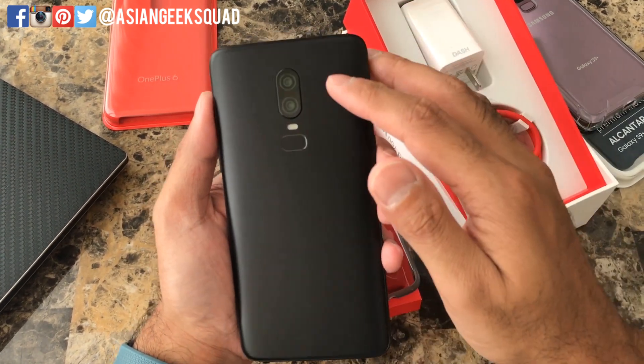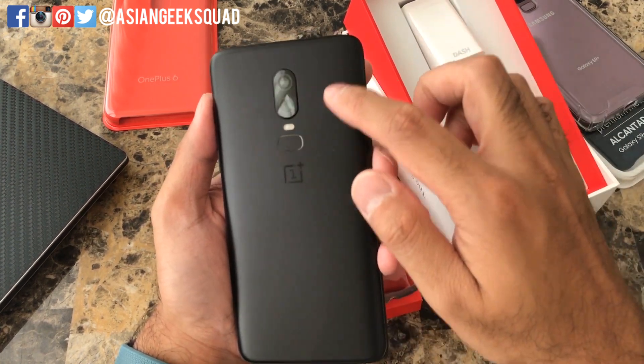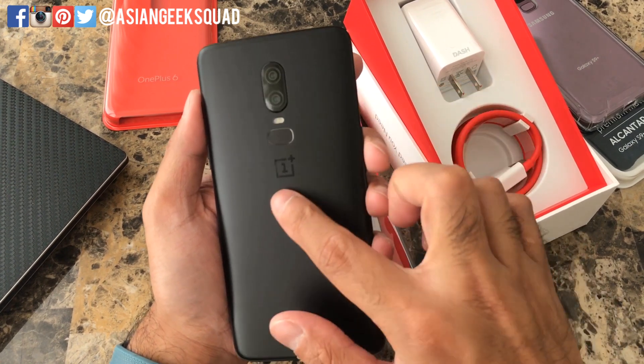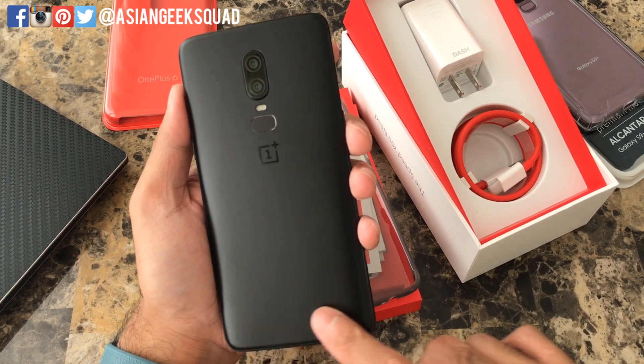Here's the back of the device. You have the dual camera setup — like the iPhone X dual camera — but it's in the middle of the device instead. We also have the fingerprint scanner, LED light, the OnePlus logo, and at the very bottom it says designed by OnePlus.